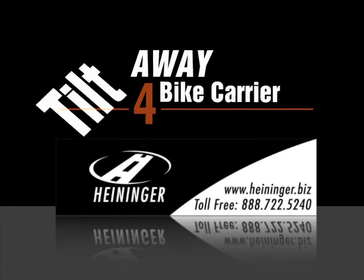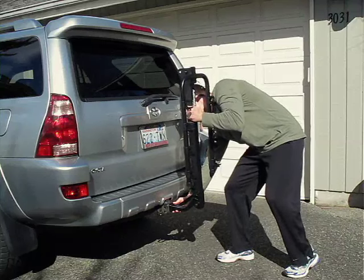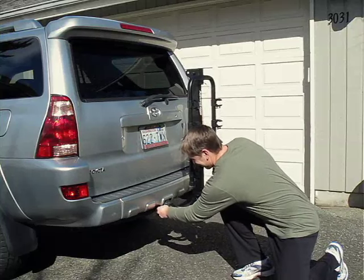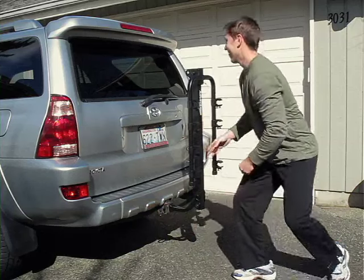The Tilt-Away by Advantage Sports Rack is easy to mount directly into your vehicle's receiver hitch. The included anti-rattle device is placed inside the receiver tube, and the Tilt-Away is securely held in place by tightening the receiver bolt.